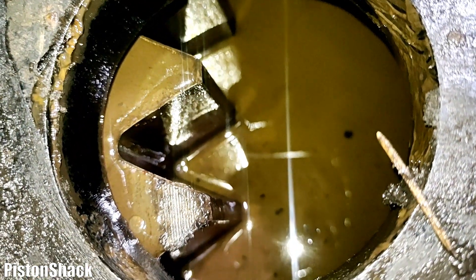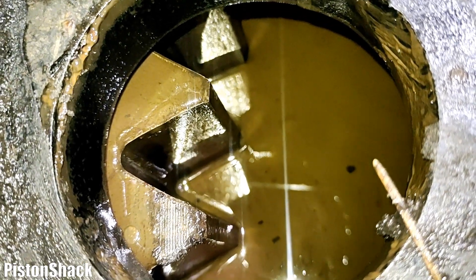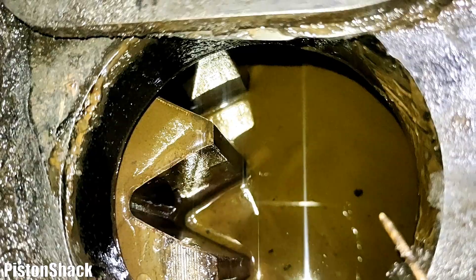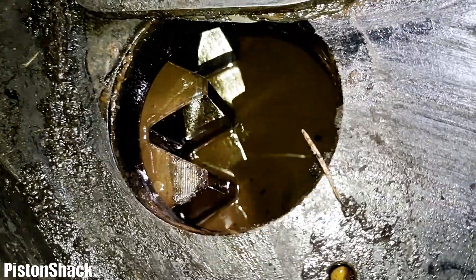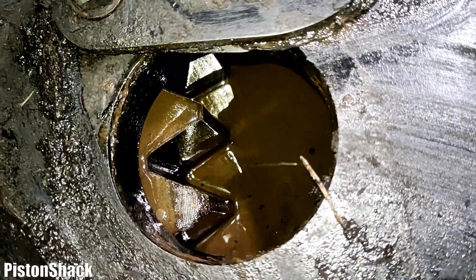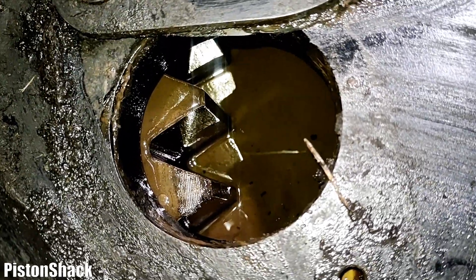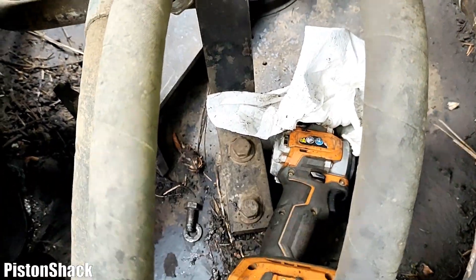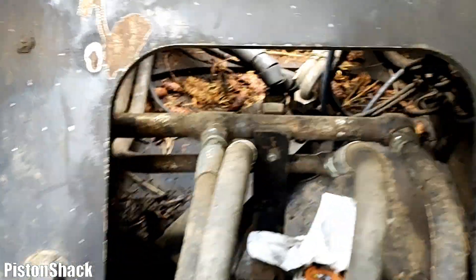That slewing tub can take lots of gallons, lots of oil. That is our problem — the rotator swing motor is leaking down into the slewing tub, and that was hydraulic oil mixing in there. That's what we have to fix before this machine will get back to work.